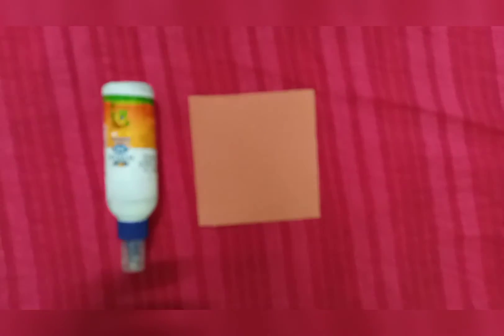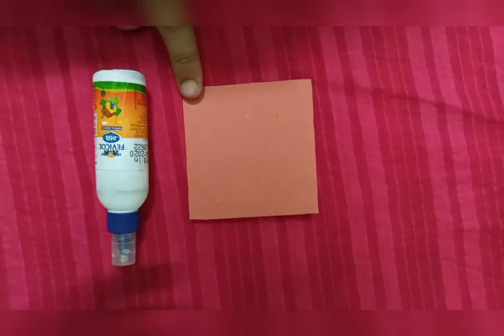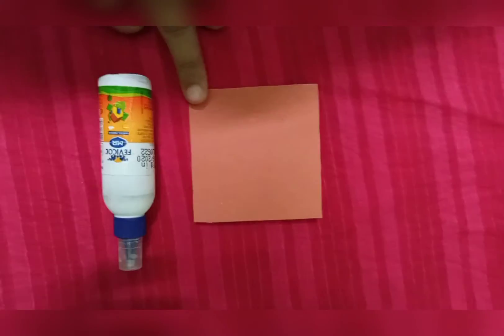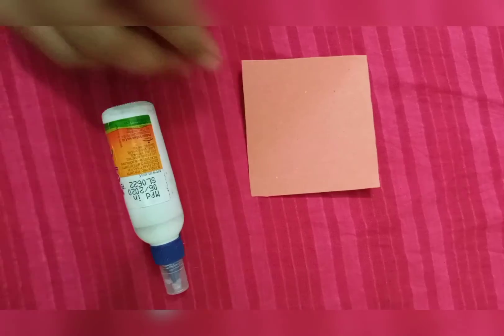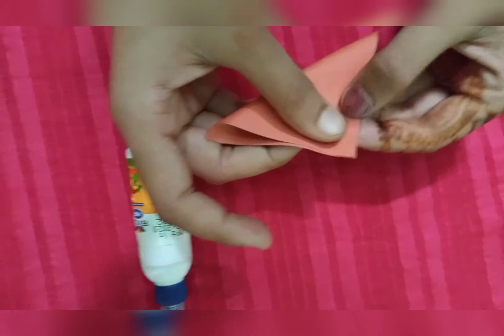Now we will cut the flower shape. We need to cut it from any colour. This piece is 7 cm and we have made a square shape. We have taken orange paper and now we are putting some glue on it.